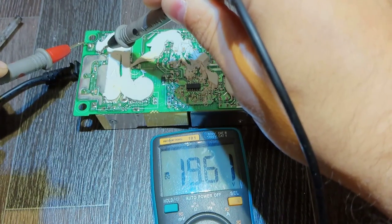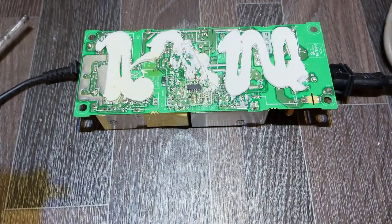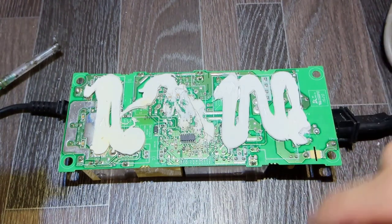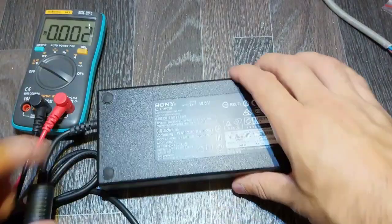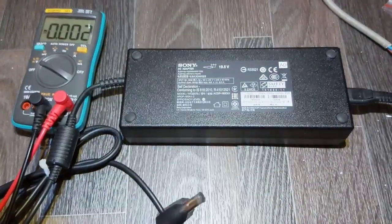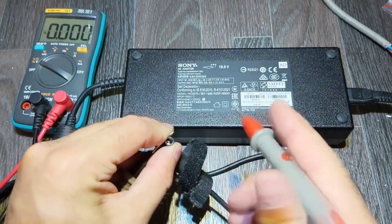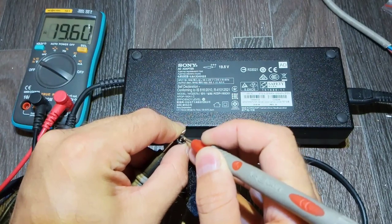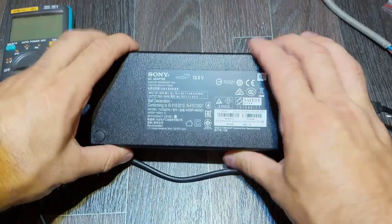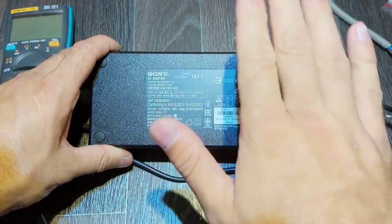Now it's time to put everything back — put the shield back. I'm not going to show you the whole process. Everything is put back. Let's confirm one more time that we fixed the power supply. The power elements were not damaged, and the control circuit is now repaired. I'm not going to put it under load — this one is fixed. Give it a like please, and see you next time. Bye!